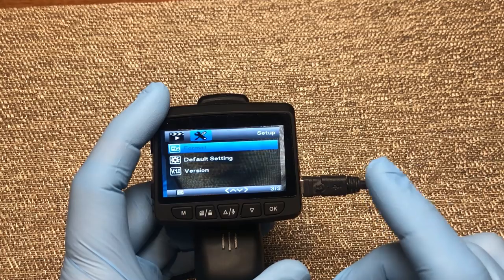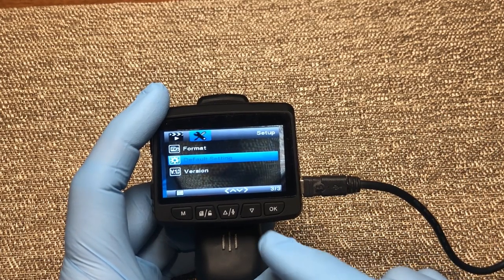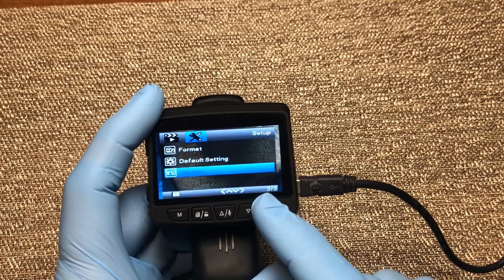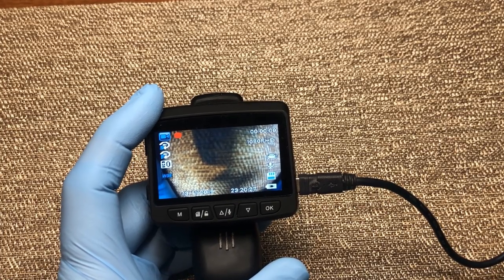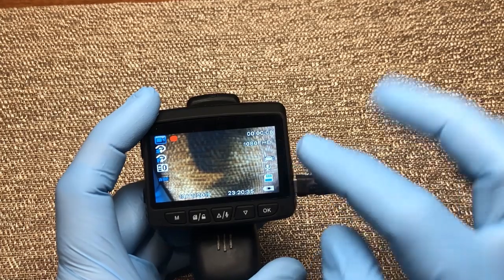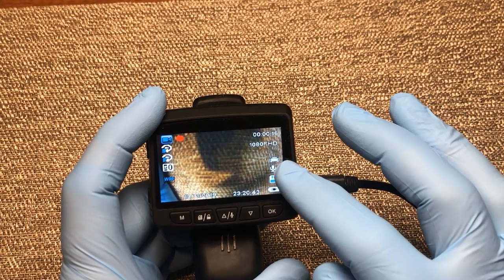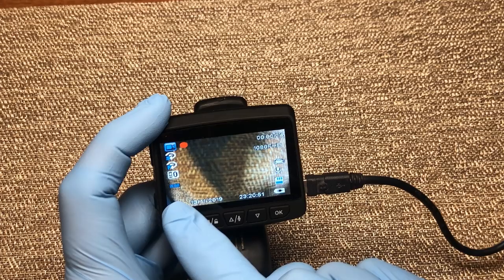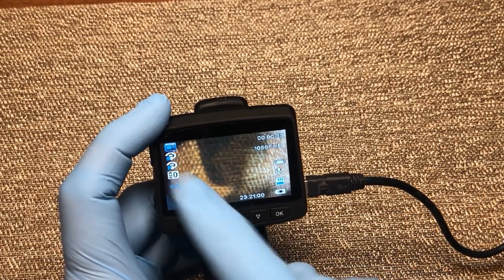Here's where you can format your micro SD card — if you're putting in a new card you need to format it here. Here you can reset everything back to default settings. And lastly you can check what version of software your camera is running. Coming back out, you'll see the camera is detecting motion from my movement, so the red light is on telling us it's recording. On screen you can see the video length as it records, video quality, shock sensor status, whether it's charging, SD card, wide dynamic range status, ISO, brightness and f-stop settings, the 5-minute screensaver delay, and the current mode.